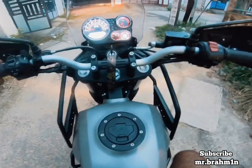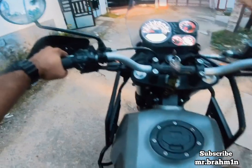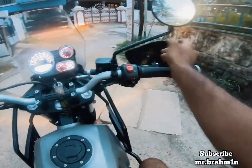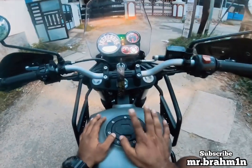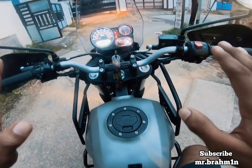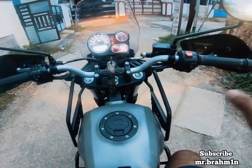The rear brake now has no ABS attached to it. To turn the ABS back on, just switch off the ignition completely. When you turn the bike back on, the ABS is again engaged with the rear brake.